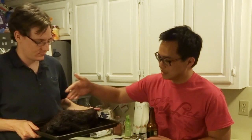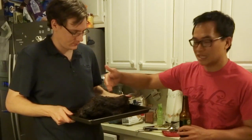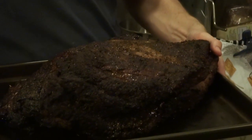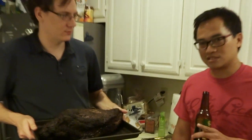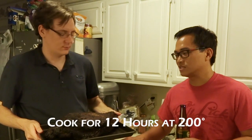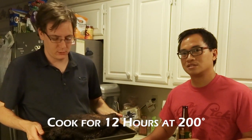This thing has been smoking for the last six hours. As you can see, it's got this nice charred crust on the outside. It's already absorbed all the smoke it's going to absorb in six hours. So what we're going to do now is finish it off in the oven, nice and slow — 200 degrees for another 12 hours. We'll be back in the morning and we'll carve this thing up and stuff our faces.